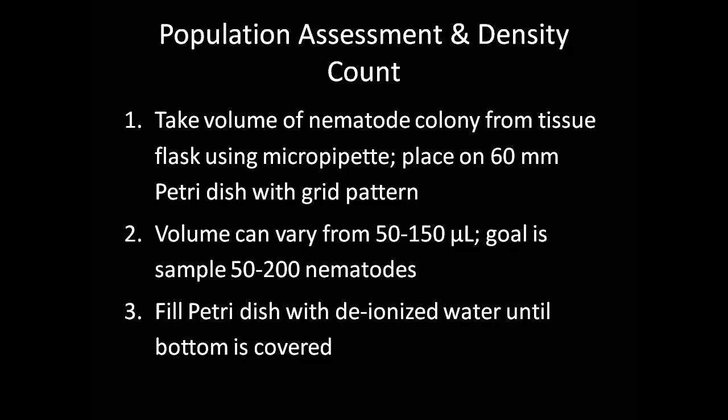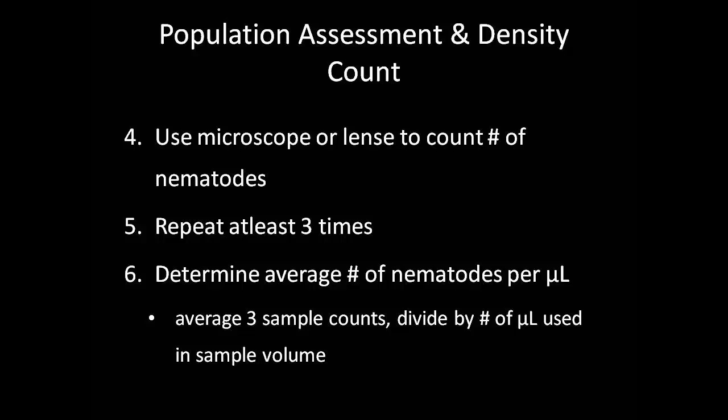The population density assessment of the existing nematode population is conducted by taking a specific volume of your nematode colony from the tissue flask using the micropipette and placing it on a small 60-millimeter petri dish that has had a grid scratched onto the bottom of it. The specific sample volume taken can vary from 50 to 150 microliters; the goal is to achieve a sample containing approximately 50 to 200 nematodes, taking a larger sample with a less concentrated colony and a smaller sample with a more concentrated colony. The petri dish is then filled with deionized water until it covers the bottom fully. Using the microscope or magnifying lens, count the number of nematodes in the petri dish. It helps to use a clicker counter. You should repeat this step three times to achieve a reliable population count. To obtain the average number of nematodes per microliter, average the three population counts and then divide by the number of microliters used in the sample volume.